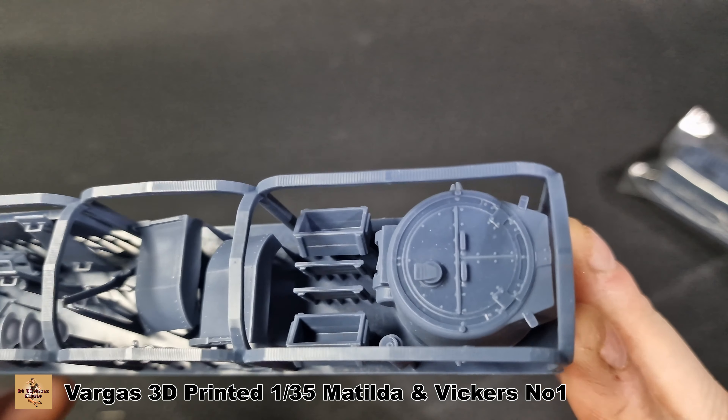Here's the hatch — I've taken it off its support and it takes a little bit of cleanup, but that goes on there nicely. The guns have come off their support. Being a Vickers tank they probably use Vickers guns — these will go in there. They require a little bit of sanding just to fit in properly, but it's not too bad. That is the basics of this kit and what you get for these 3D printed models. I think they look pretty good but they are a little bit pricey for what they are.